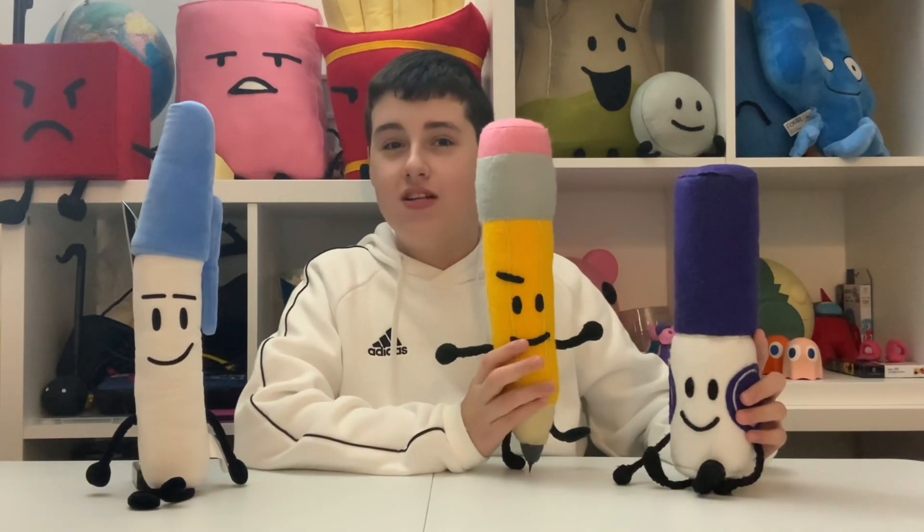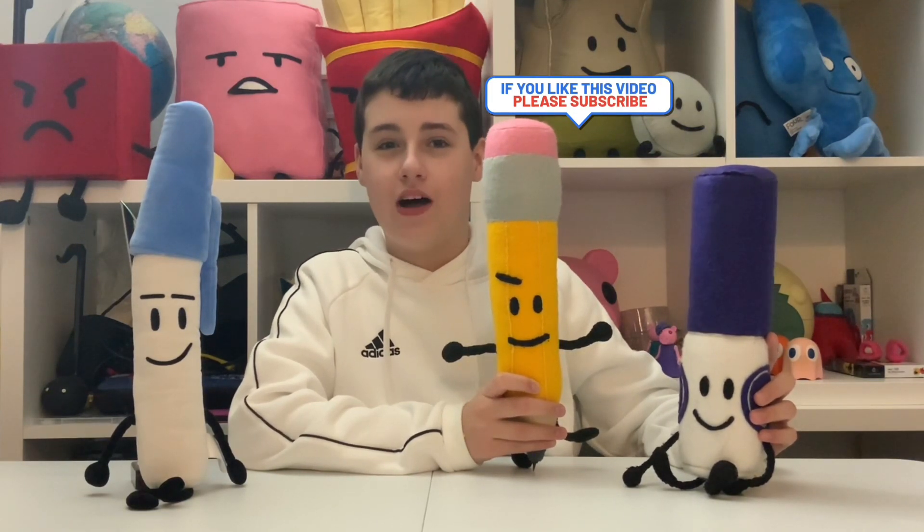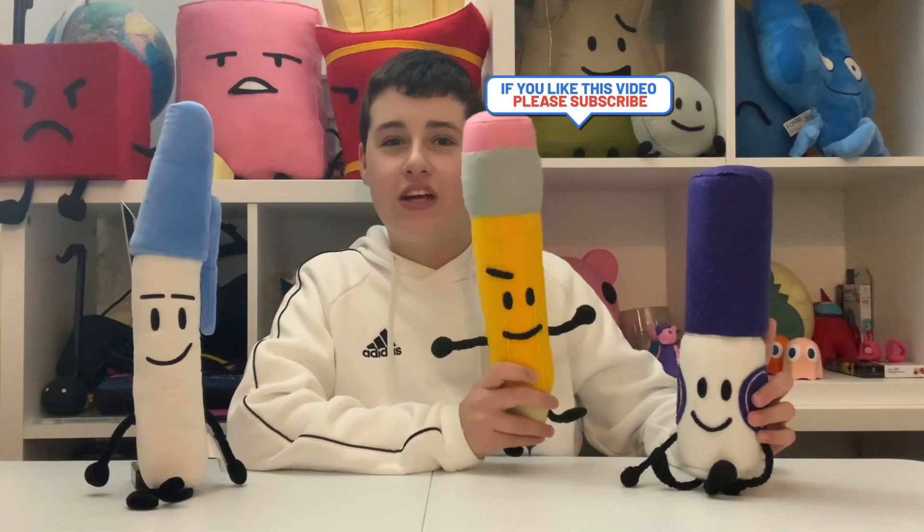So now it's time to show Pencil with Pen and Marker. Here's Pencil with Marker and Pen, and they look really fitting together.